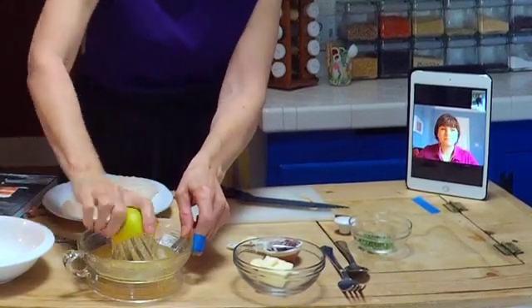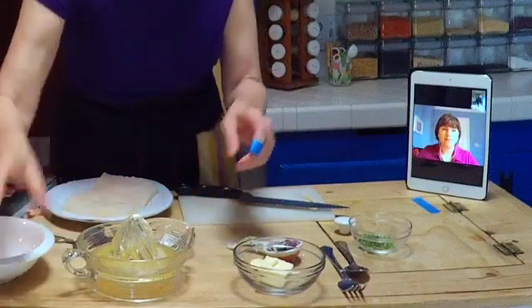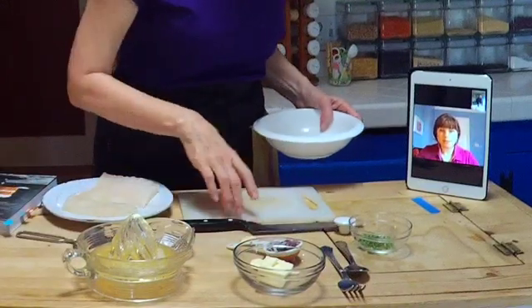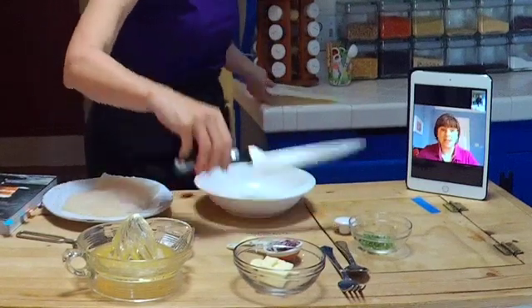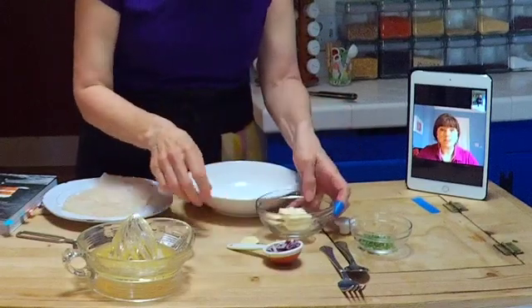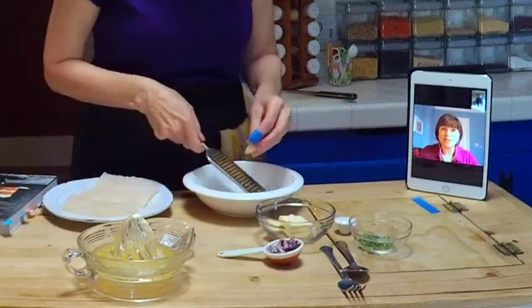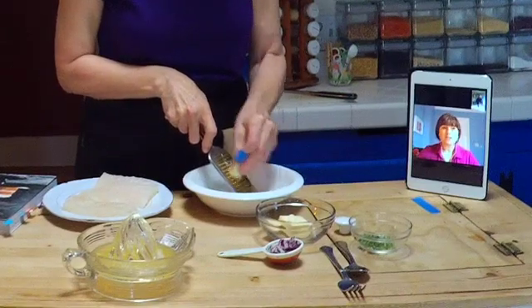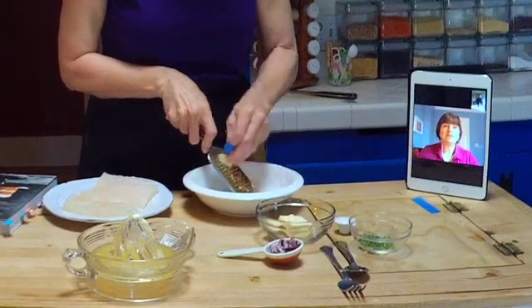So walk me through what exactly is going in this butter. You start with the butter — a couple tablespoons, three tablespoons of butter. It's worth mentioning that I always use salted butter. You hear a lot of chefs using unsalted butter, but salted is more delicious on toast and it's much more common for people to have in their homes. So I always use salted butter. Make sure it's nice and soft, like at room temperature.